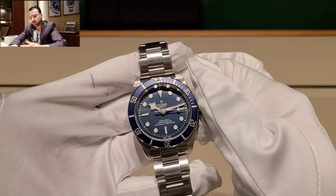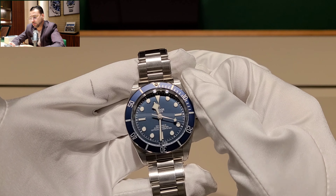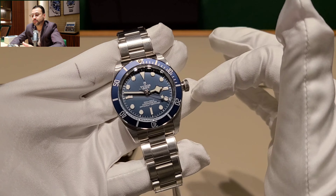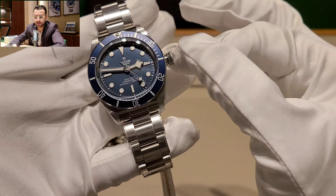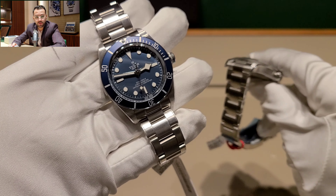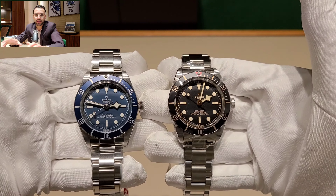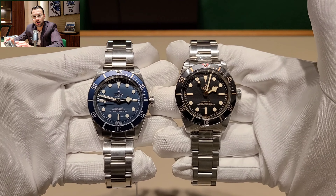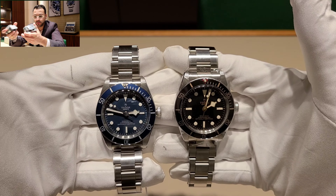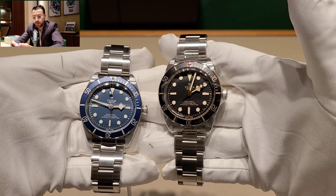Up north in the United States, you're unlikely to find these on display either. Here in the Valley, people are just starting to get into the brand. The GMT piece especially — we've sold maybe four or five of those in the past three months. My sense is these watches are going to become harder to find, though of course the market can always change if Rolex or Tudor decides to flood supply.